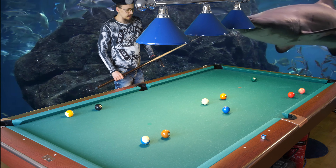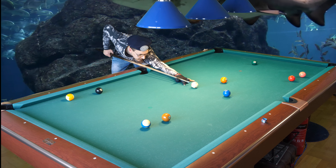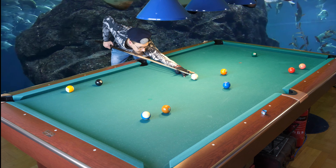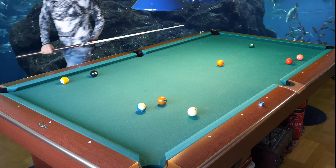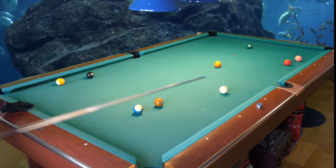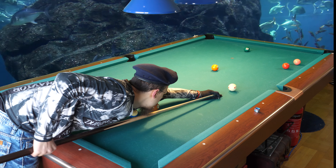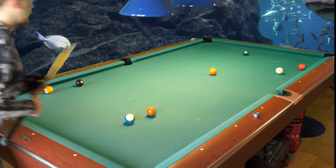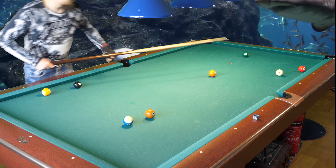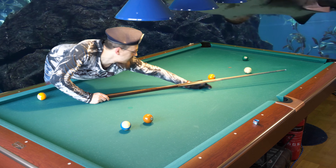I will use a trick shot — inside spin from the corner, like that. And combination — yes. Now I need to reach, so I'm not able to use that good technique for this shot.